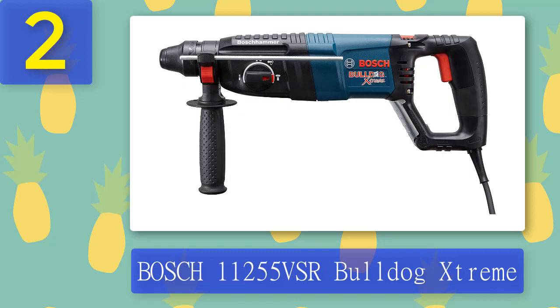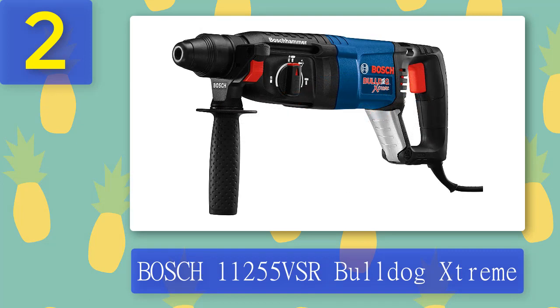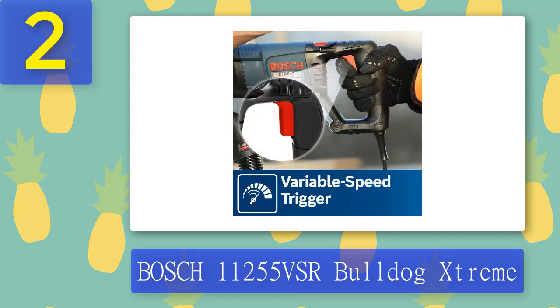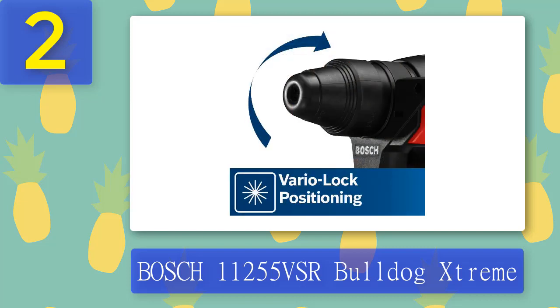Coming in Number 2: Bosch 11255 VSR Bulldog Extreme. Bosch 11255 VSR Bulldog Extreme is an SDS plus hammer drill that can be used for drilling concrete as well as chiseling. It has a user-friendly design that can provide more force and handle the tool easily. It is a corded electric drill. You can use both drill bits as well as chisels. It has three modes: rotation only, rotary hammer, and hammer only mode. However, it is not suitable for use on reinforced concrete.